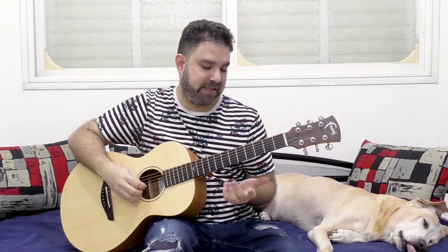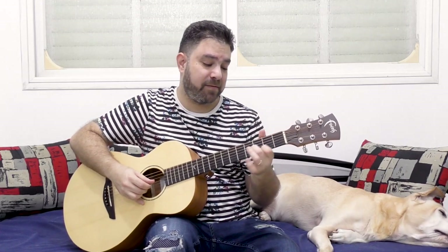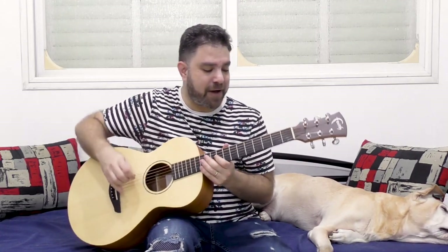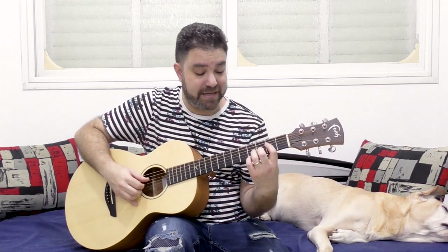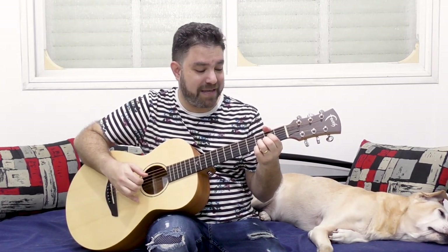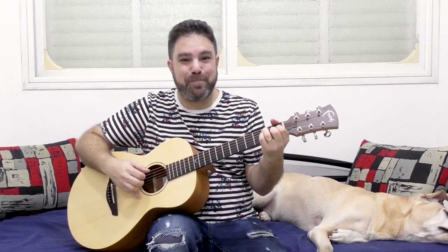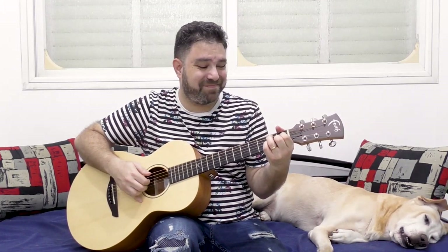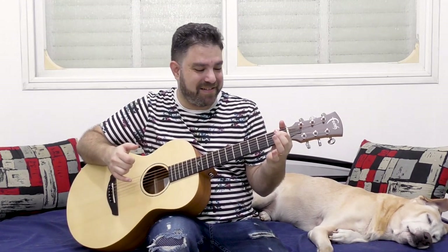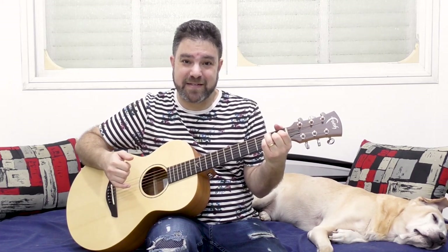There's another variation to this turnaround, which is entirely chromatic. It's the same thing: it's E7, E diminished, and then it's B7 flat 9 — which is also a terrific way to lead into the root chord. It's still the dominant, but it's chromatic.